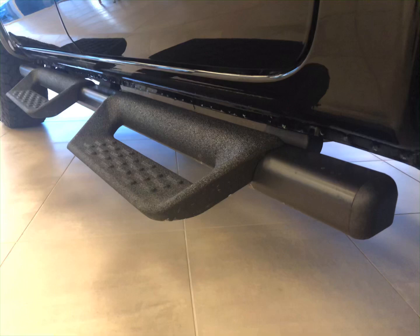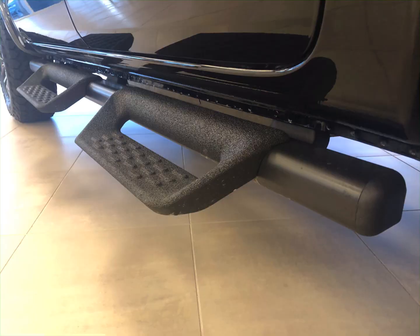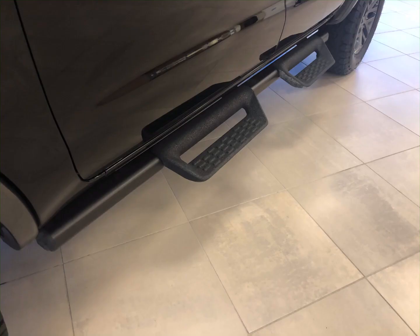Hey everybody, my name is Tim Denton and this is my channel. I make videos of brand new Fords and Lincolns. I had a request about the running boards on the new 2021 Ford Ranger Tremor — whether they could be removed, unbolted, or if they were welded on.